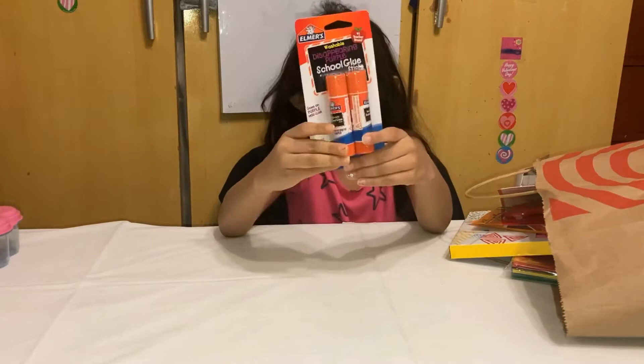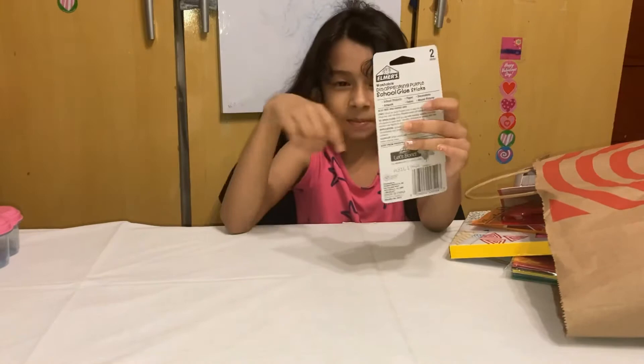And I got some glue. You can take a piece of paper and then put glue under it. It's a small paper.